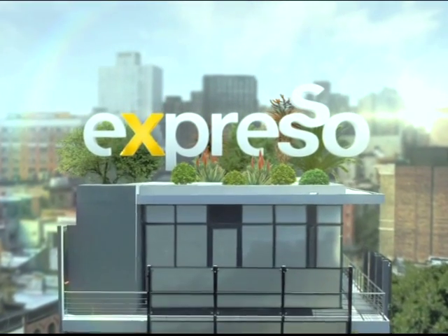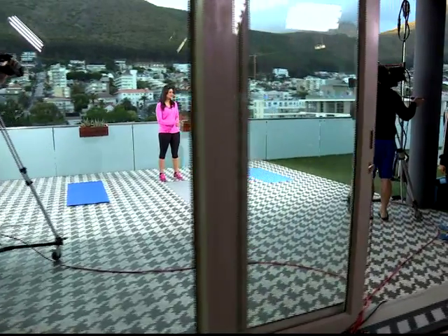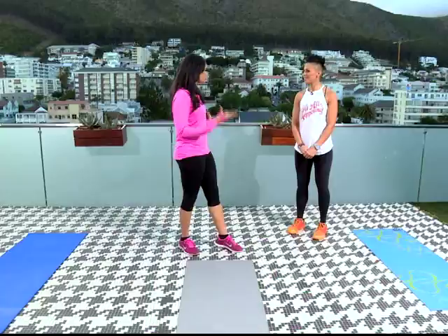Welcome back to your feel-good breakfast show. It's a new week, which means it's time for us to get up and get moving and get a little bit of fitness under our belt. What better way than having Sheena Abrams in the studio joining us to show us a bit of group training.